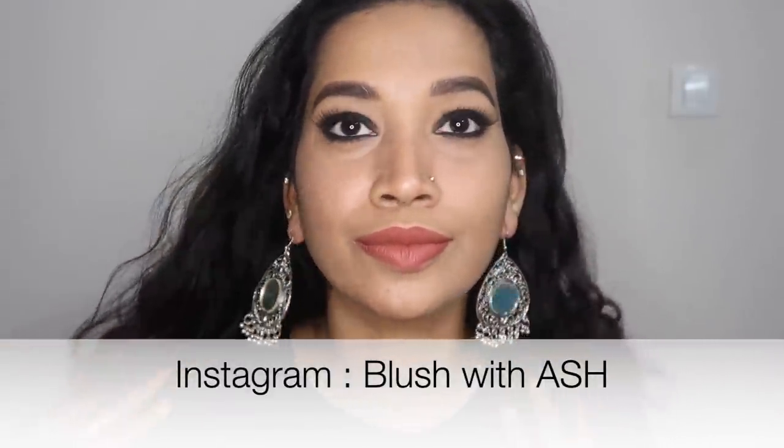Hey my angels, my name is Aishwarya and welcome to our channel, Blush with Ash. What we are doing is a realistic nighttime skincare routine after a shoot.